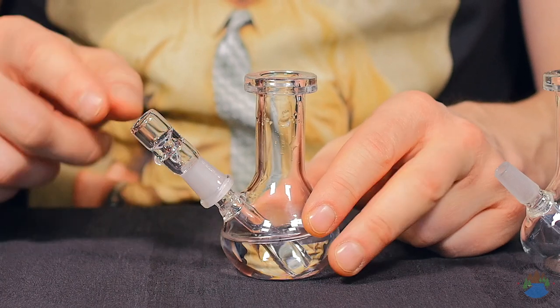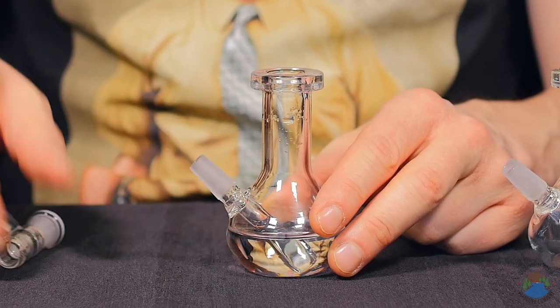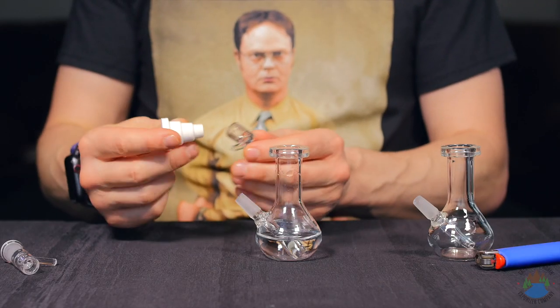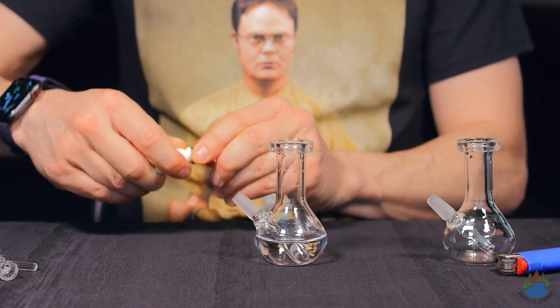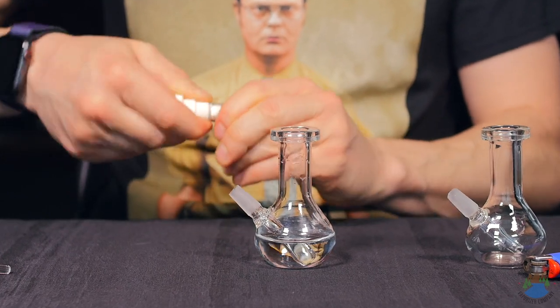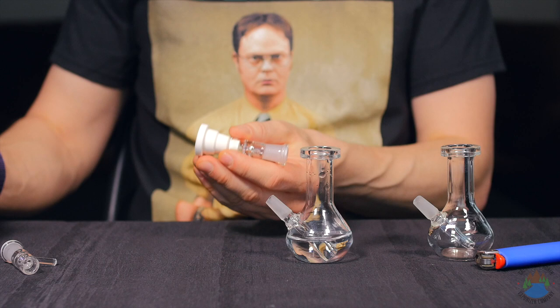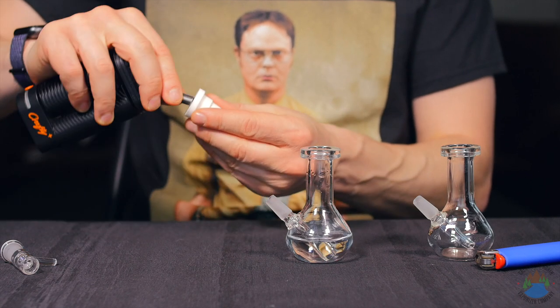A flower bowl is included if you want to use it like a traditional bong, or you can always put some adapters on it, use it with a 14mm joint, or one of the things I really like to do is put a master adapter into the bowl — just squeeze it in there, it sits incredibly secure, and this lets you use almost any vaporizer with your Teardrop Microbong.